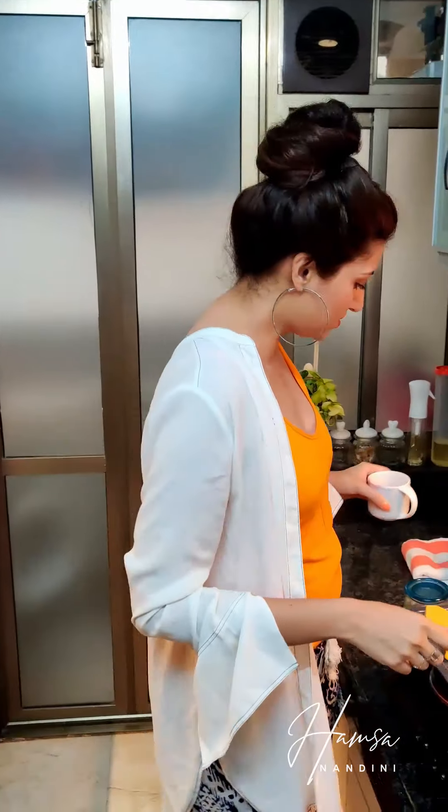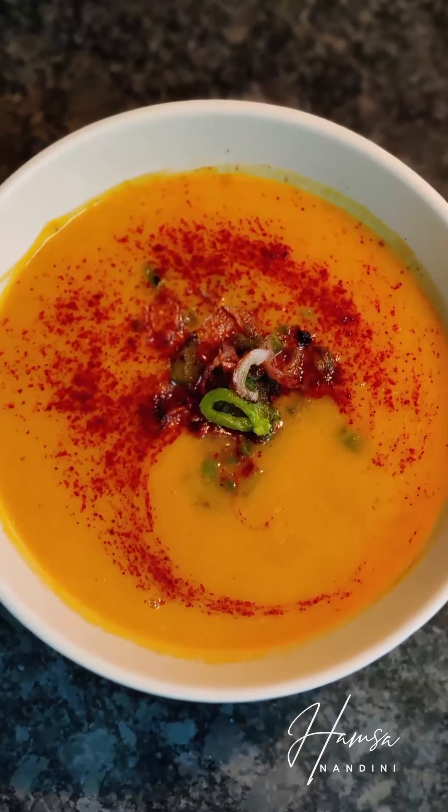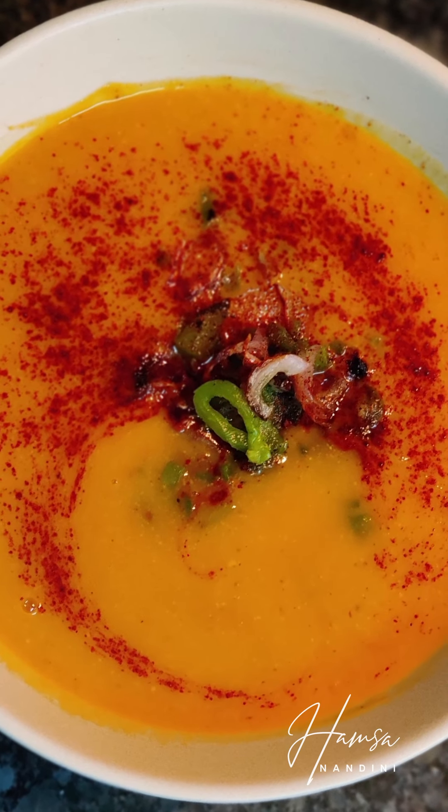Hi guys. Today has been an extremely hectic day and I am super lazy to cook. So I just decided to do a quick pressure cooker recipe - a soup which I usually do. I think 90% of my dinners consist of this soup. It's very simple and the best part is you just need a pressure cooker and a few veggies. This is a hearty pumpkin soup. I really think you guys should try it out because it is yummy and healthy.